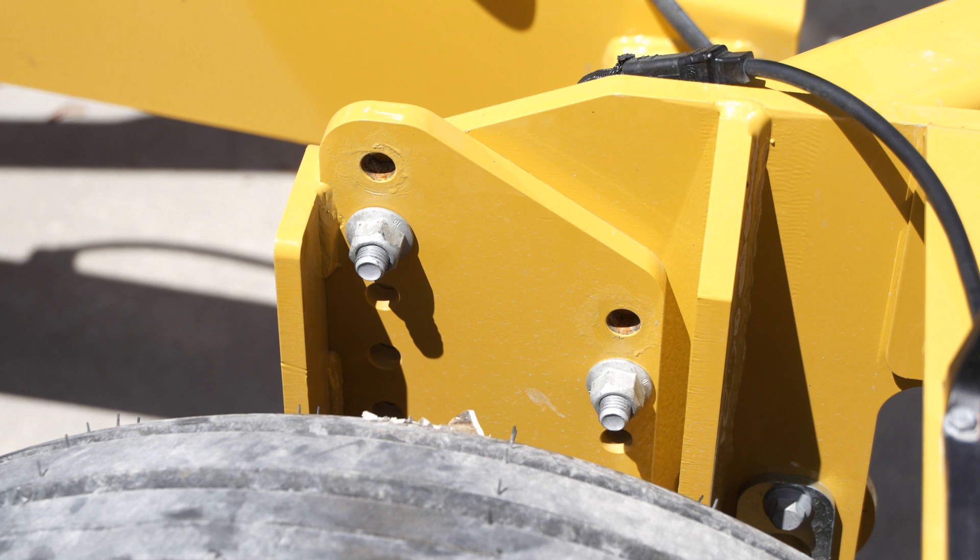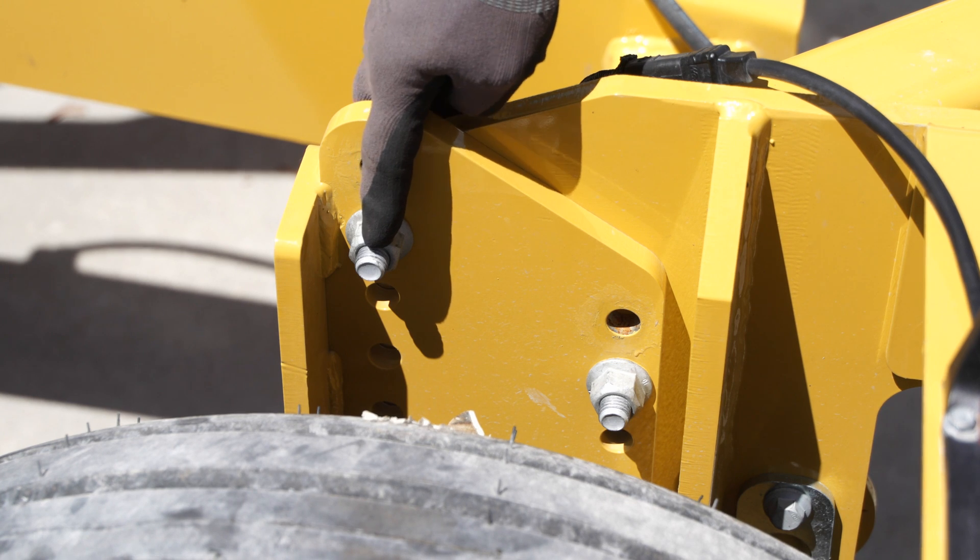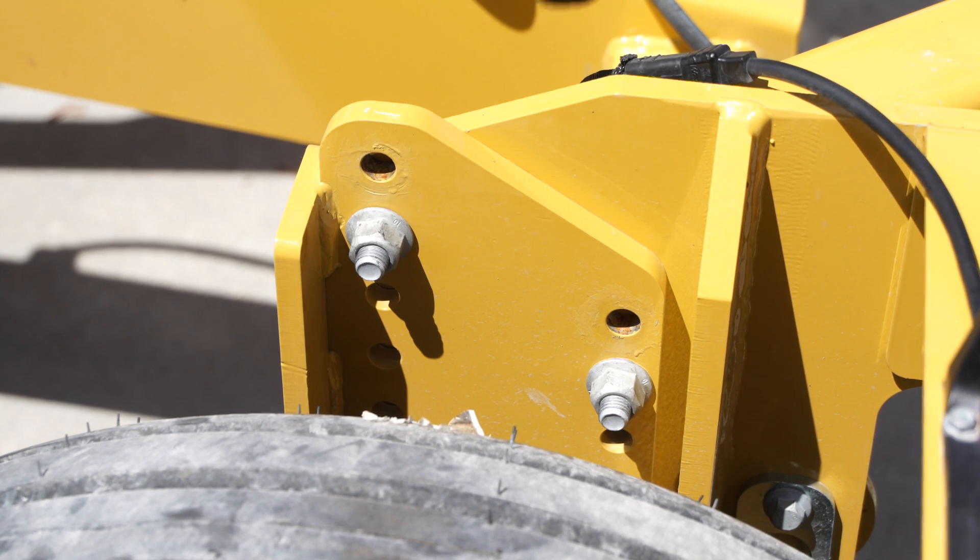In order to raise our frame so our tines are no longer digging into the ground, we need to remove these bolts inside the tire and raise the frame.